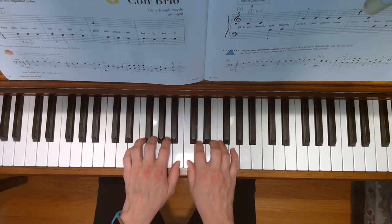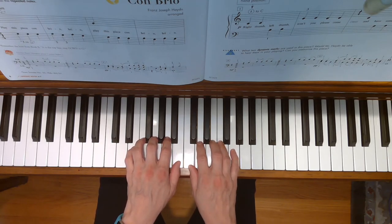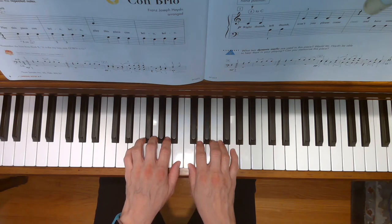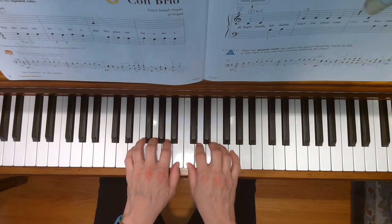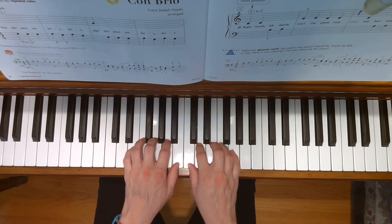In the book, it says that your third finger should be on G to start the song, but I like to just stay in this hand position and not move my hands like it says to when you get to measure five. It's easier to play the song this way. Here we go.